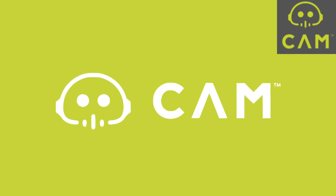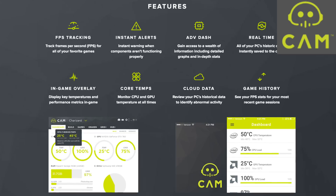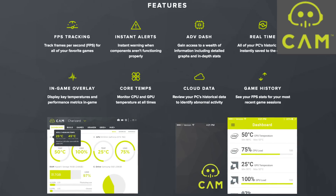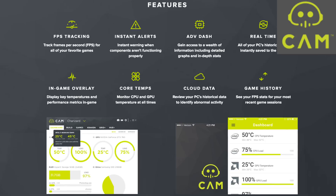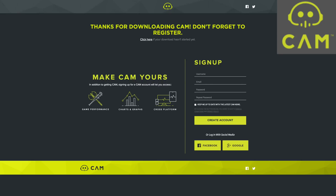NZXT's Cam offers a whole new level of control for serious and novice gamers alike. Cam features a sleek, user-friendly interface with real-time component monitoring to ensure your rig is doing exactly what it should — and if it isn't, Cam will let you know. Best of all, this software is free, designed and developed by NZXT, and allows you to control your Cam-enabled hardware from just about anywhere.